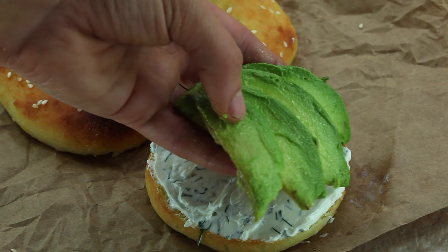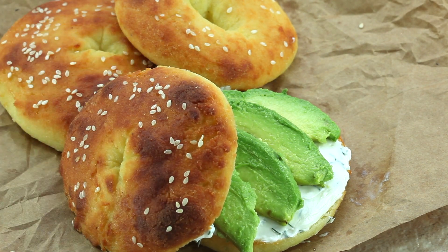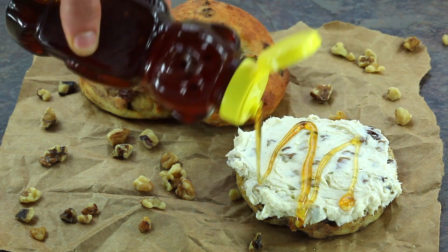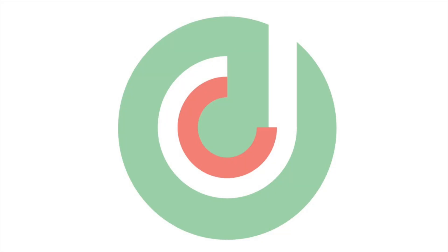I promise these bagels will not disappoint, so get in the kitchen and make sure your morning is everything it's meant to be with one of these three recipes. I really hope you enjoyed this video and that you'll stick around to see what I'm cooking up next. Bye guys!